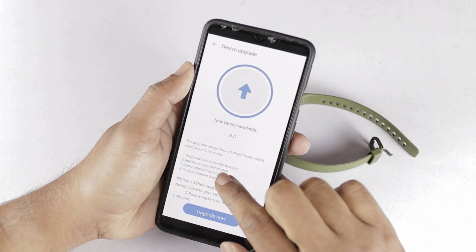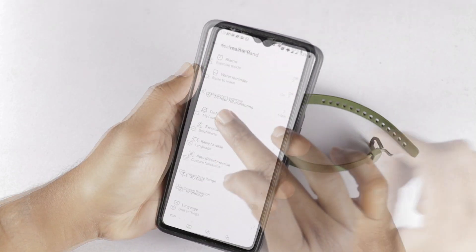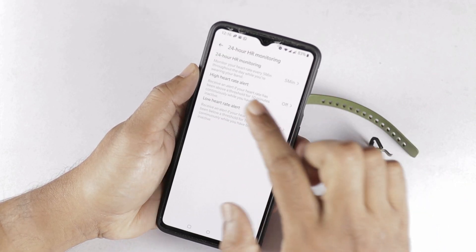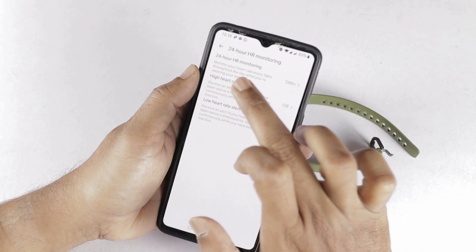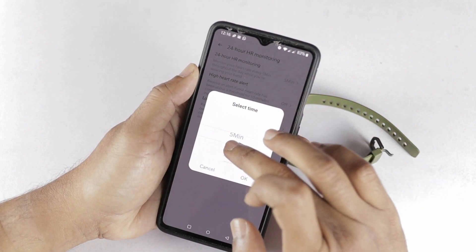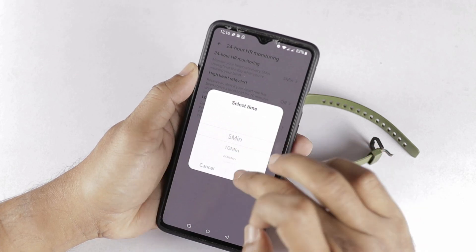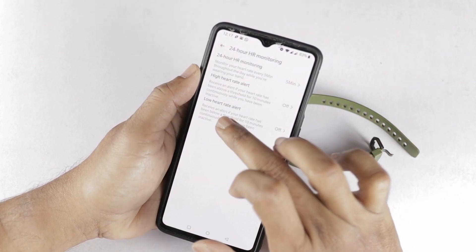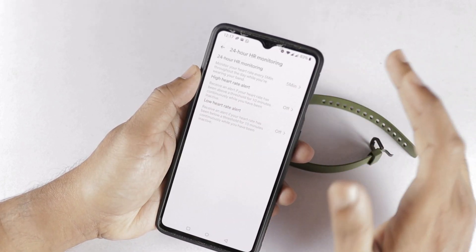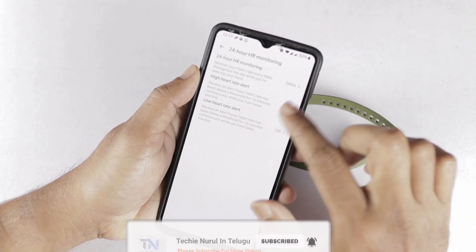Now we will verify these three features. First, the heart rate reminder function. We will open the Realme Link app and go to the Realme Band settings. Here we will open the 24-hour heart rate monitoring option. We can select the heart rate monitor interval — 5 minutes, 10 minutes, 20 minutes, or 30 minutes. We will also find two new options: high heart rate alert and low heart rate alert. If your heart rate has been above 120 BPM for 10 minutes continuously, we will configure it.